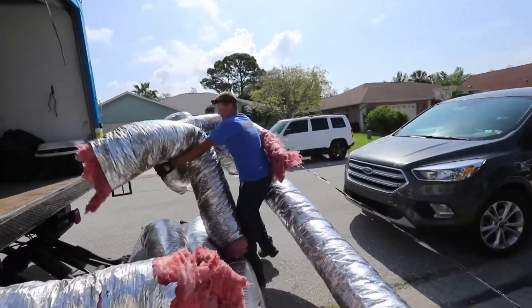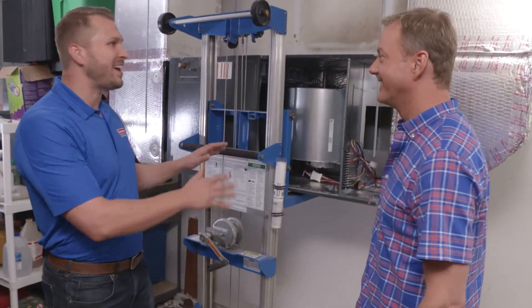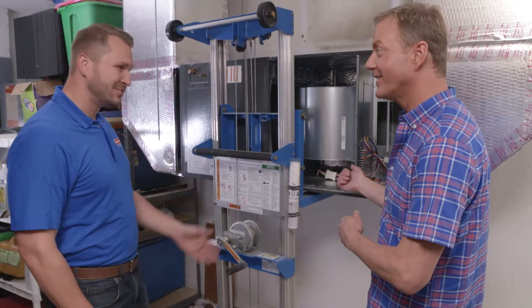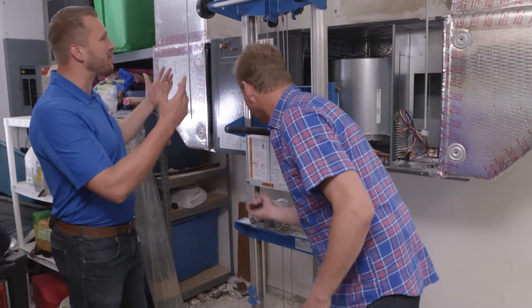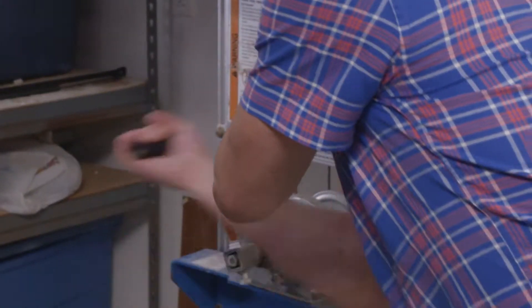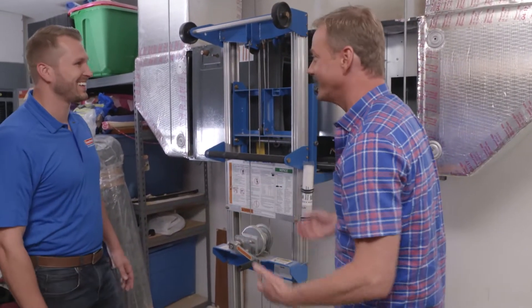The installation isn't completely done. This part is so easy you could probably do it yourself — you can actually install the AC. We're going to start cranking and lift it right up into the ceiling. Look at that — and they say I don't do any work on this show. I just installed the AC!